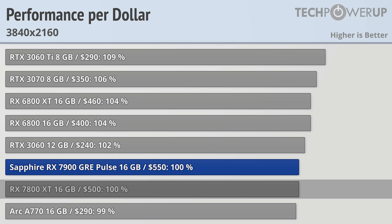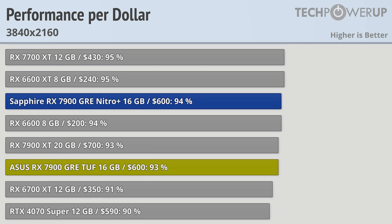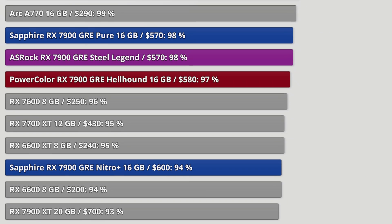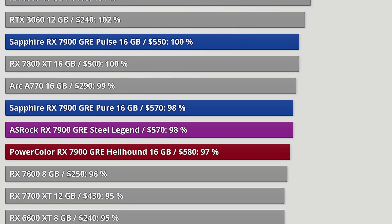Anyone considering the RX 7800 XT should at least consider the RX 7900 GRE, assuming you can find one around MSRP. If you are looking for even more performance, consider the RX 7900 XT, which can sometimes be found for less than $700 — not a bad price considering it offers more RAM and better performance. But if you can resist the siren call of the RTX 4070 Super and its features, the RX 7900 GRE is a good option.